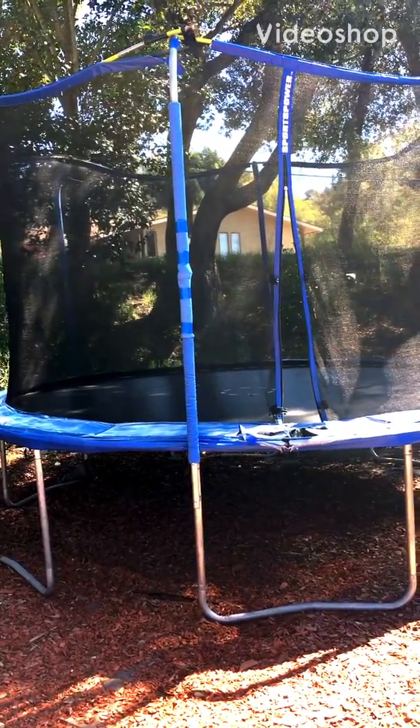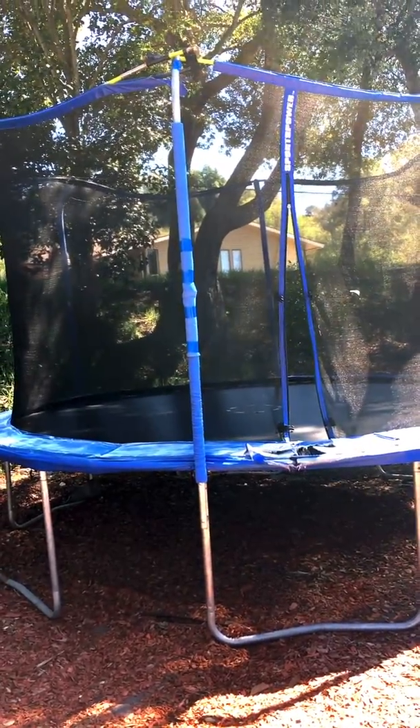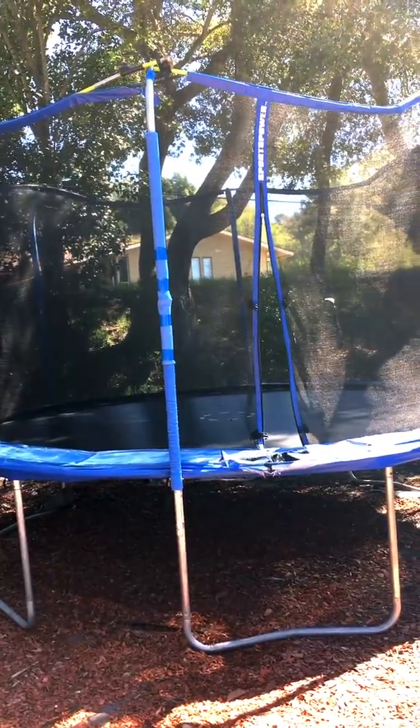Hi West Valley! It's your instructor Heidi Davis again. As usual, heading outdoors for some fitness.